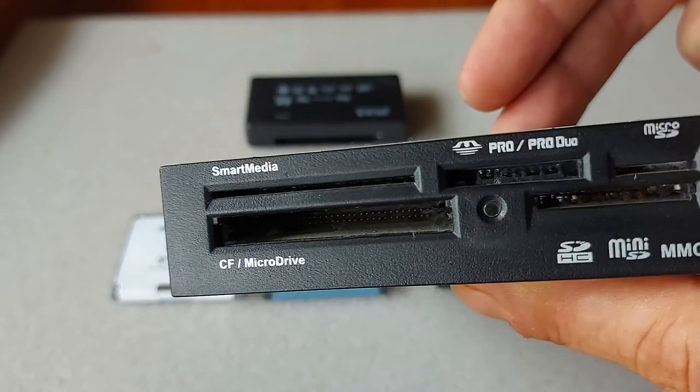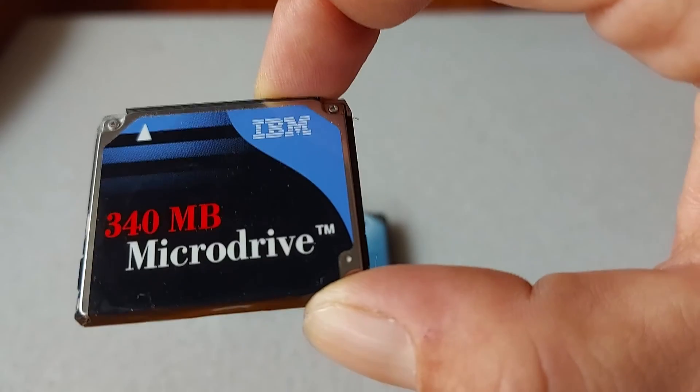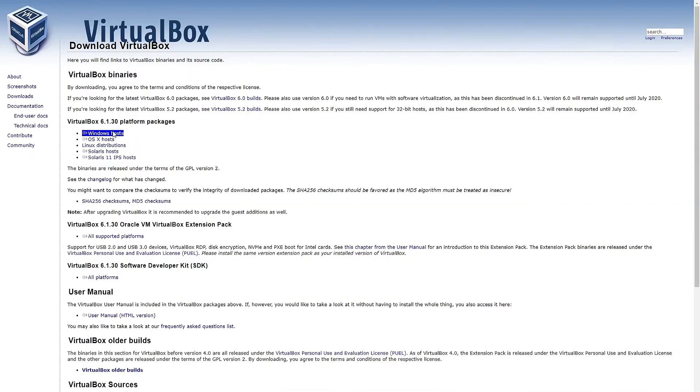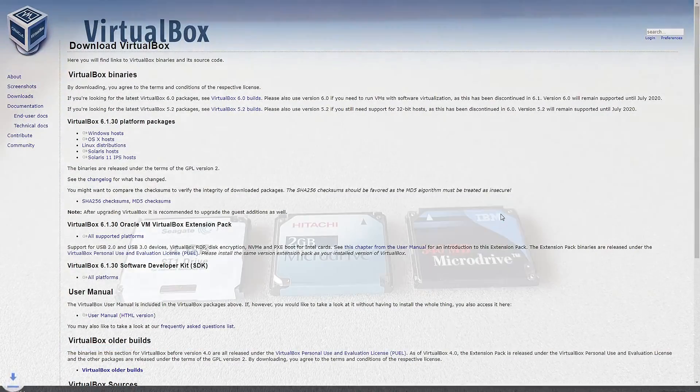All you will need for this is a CF microdrive card reader, a microdrive, DOS v6.22 floppy disk images, and to download and install VirtualBox from virtualbox.org.